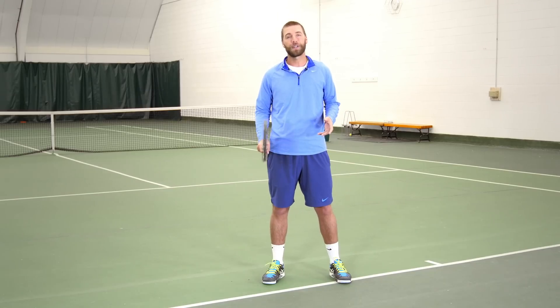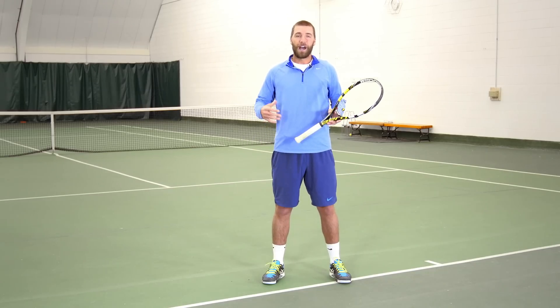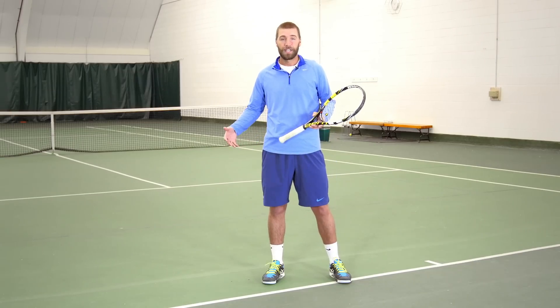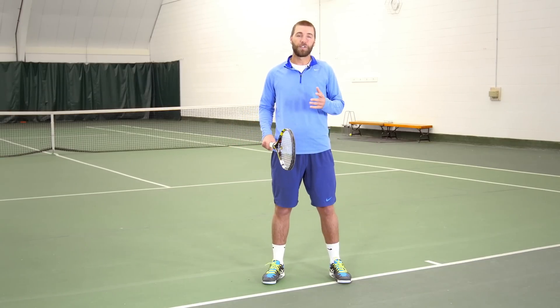This question comes from Jennifer on Facebook, and she writes in: I oftentimes find myself getting beat down the line in a doubles point. So what do I do? I move over, and then I find myself not in a good enough position to affect the incoming ball or be able to poach to help my partner finish off the point more easily.